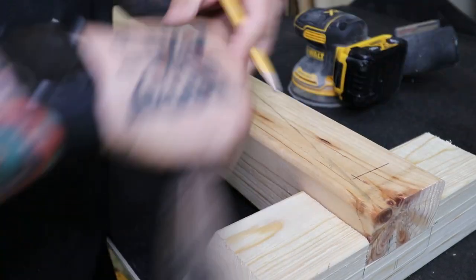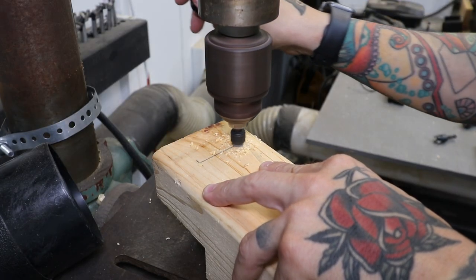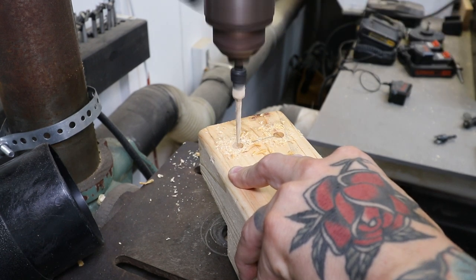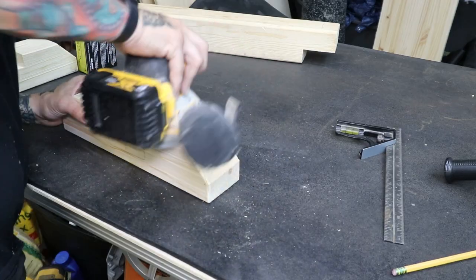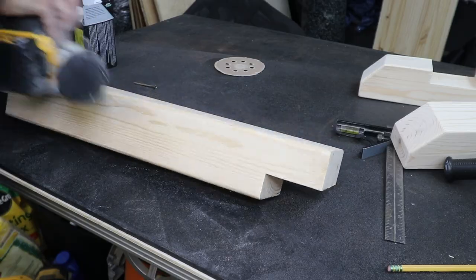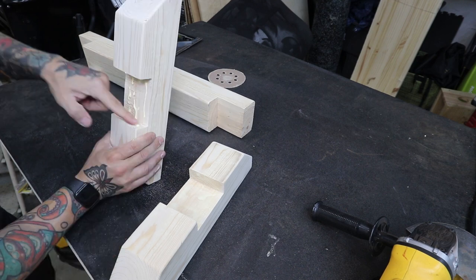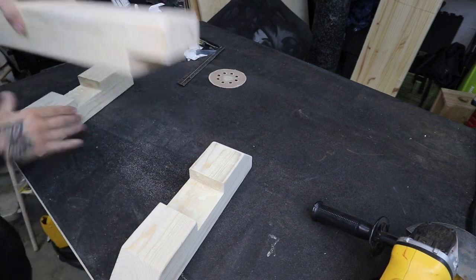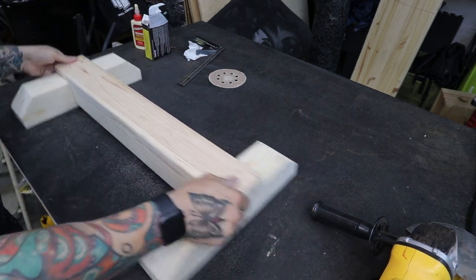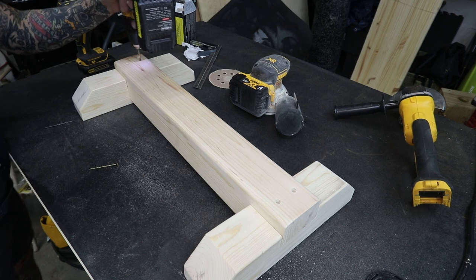In order to make sure all the holes are even and symmetrical, I use a combination square to mark them. I'm using a special drill bit for this one — these holes are drilled with a countersink bit. Before I fasten these pieces together, everything needs to be sanded. It's much easier to sand these pieces evenly prior to assembling. I apply a healthy amount of wood glue and spread it out across the surface of the joint. All of these pieces fit together perfectly — this is so satisfying. I fasten each side with two two-and-a-half inch wood screws.